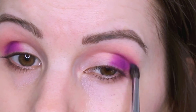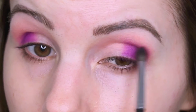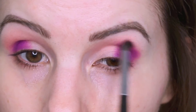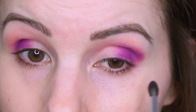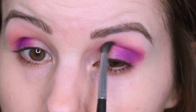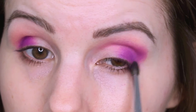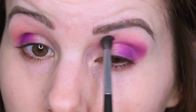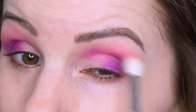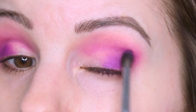I do a lot of blending with this look, so just be patient and blend — once you get it blended out it looks really nice. Then I'm going back with some more Centerfold and blending around the edges, going back and forth between Centerfold and Seeing Stars to get it to the intensity and blending that I want.